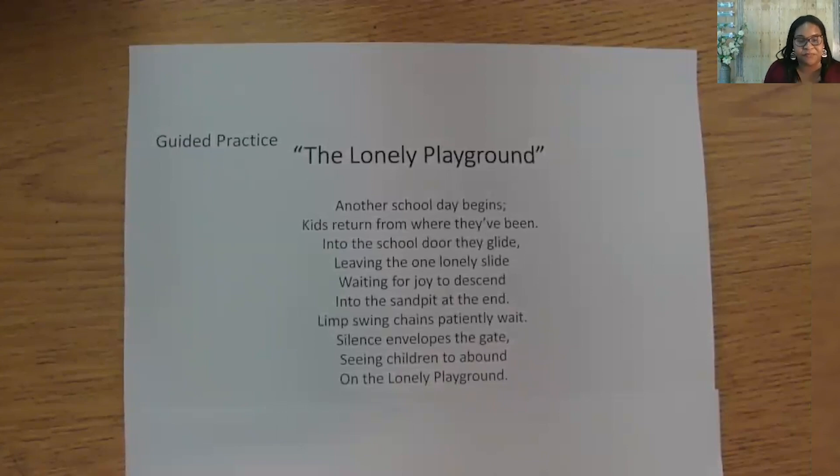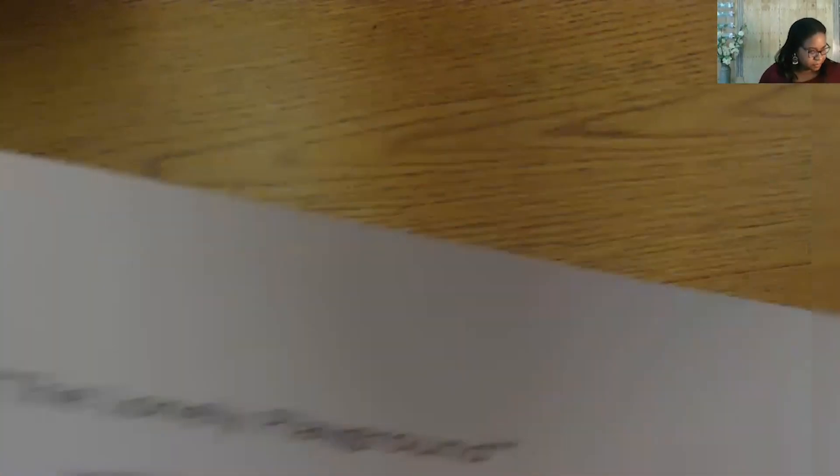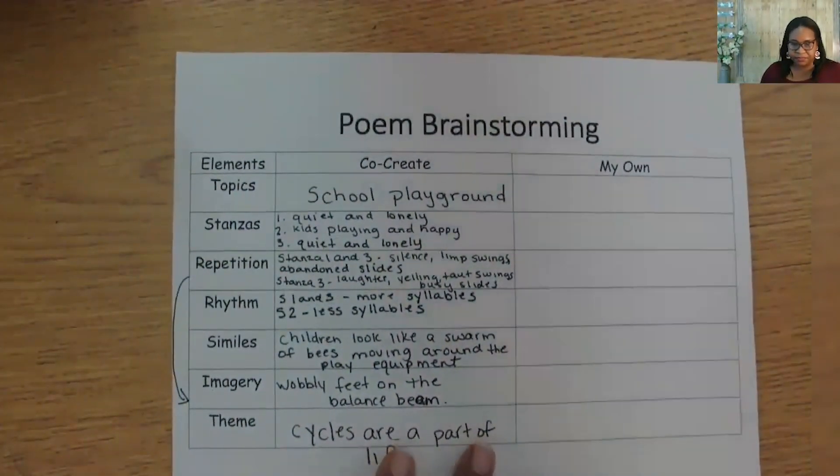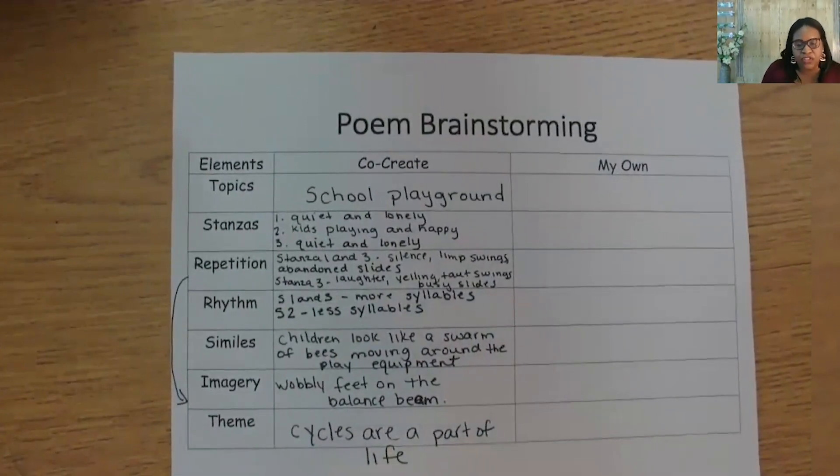We're moving along here. Let's move to stanza two and see what we wanted to include. In this stanza, we wanted to include all the students coming to play, yelling, taut swings, busy slides, wobbly feet on the balance beam, and a comparison to a swarm of bees. We said we would have shorter lines like Blake did. Let's aim for five or six syllables per line so the rhythm will be faster.